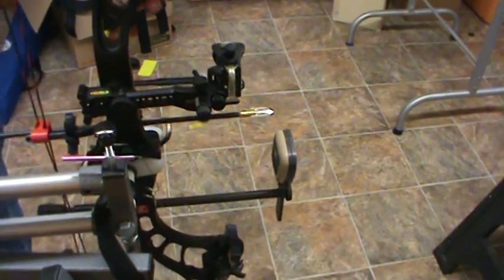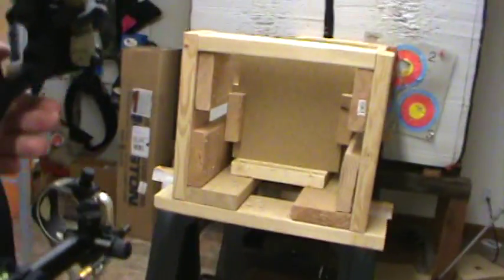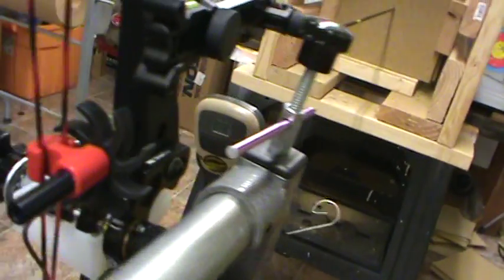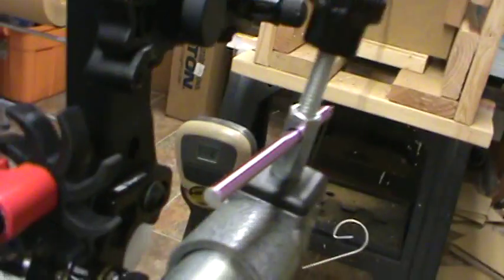This is the G5 T3, whenever you're ready. Velocity: two forty four. Penetrating one, two, three, four, five boards. Then the Stinger Buzz Cut — velocity two forty six. We got through one, two, three, four boards — four of them, that's it. Then the NAP Hell Raiser — velocity two fifty two. We went through one, two, three, four, five boards.